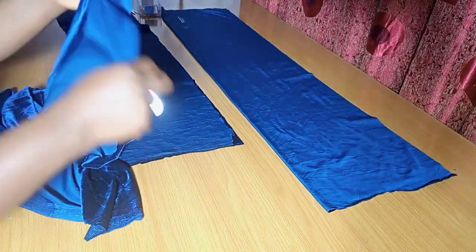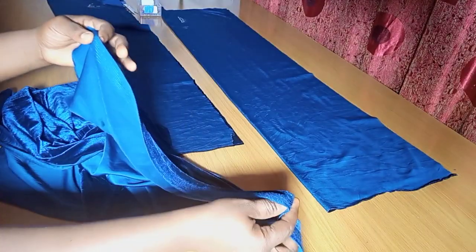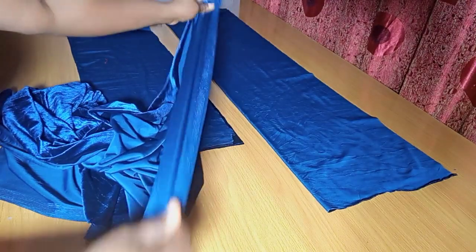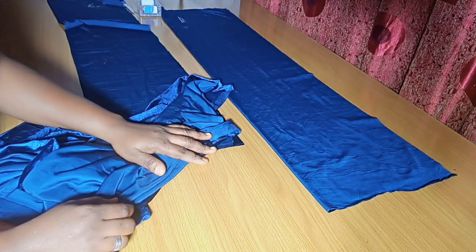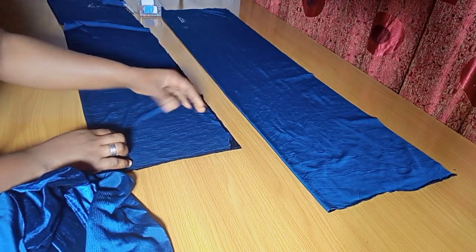It's a stretchy fabric. There's a part that is more stretchy than the other. The 60 by 60 length side is more stretchy, while the one along the yardage is lesser in stretch. The more stretchy one is the one you're going to fold for the circumference, while the lesser stretchy one goes for the length.